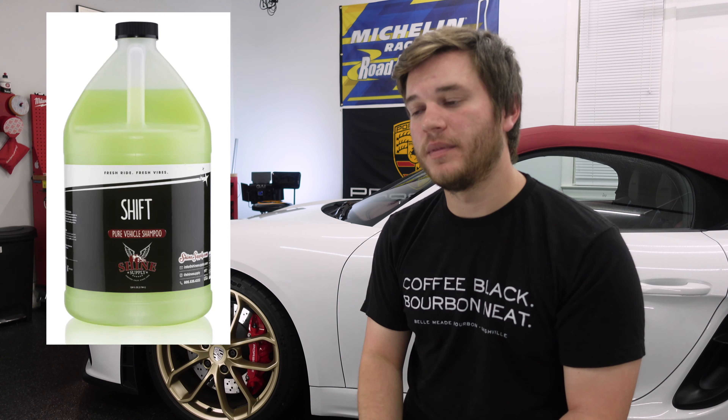They sell soaps that have nothing in them except for cleaners, which is what I use. They also sell soaps that have SiO2 — the principal component of ceramic coatings — infused into the soap, which helps add a little bit of protection as you wash the car. Those are more expensive, but they do a really good job of washing and protecting specifically for ceramic coated cars.